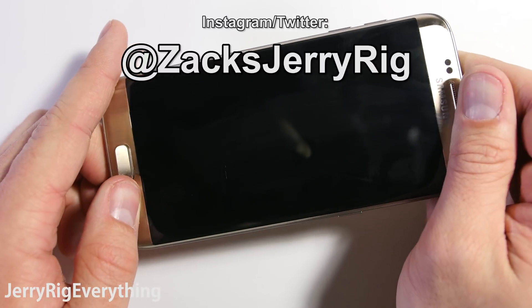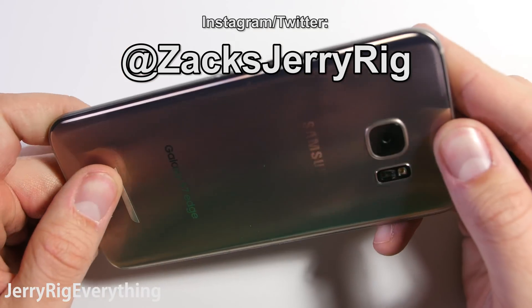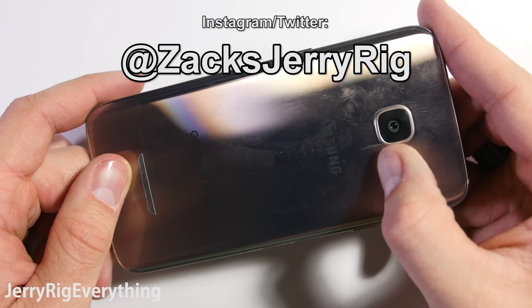I post behind the scenes stuff on Instagram and Twitter, so follow me there for updates. Thank you so much for subscribing — you guys make tests like this possible, and I appreciate it a ton. Thanks for watching.